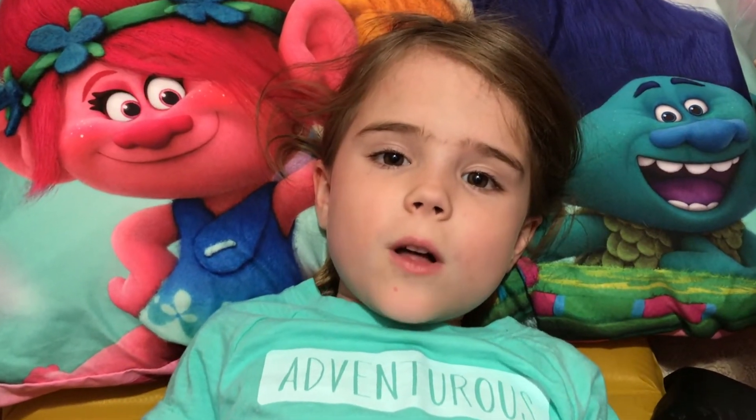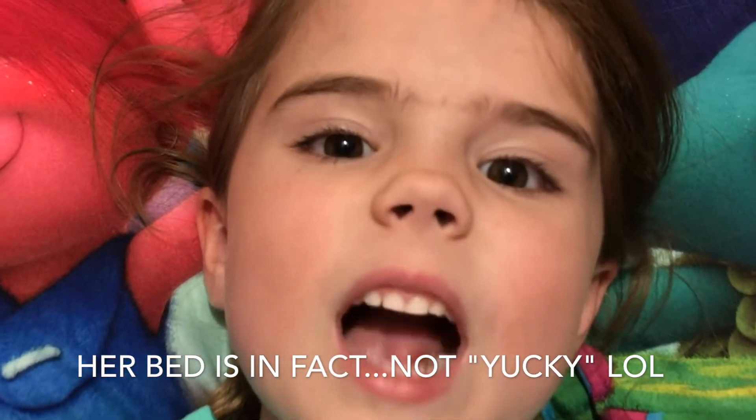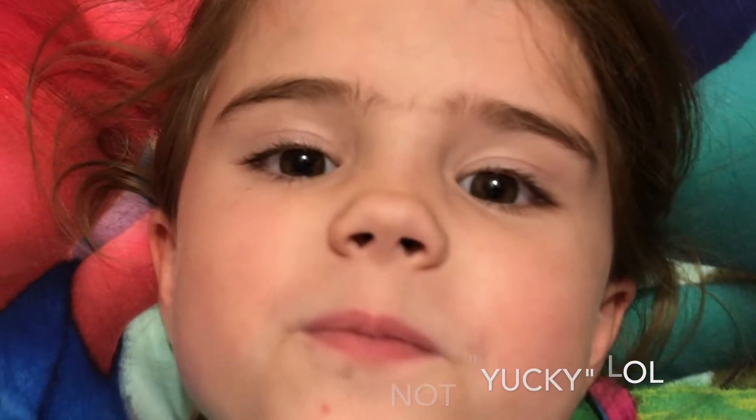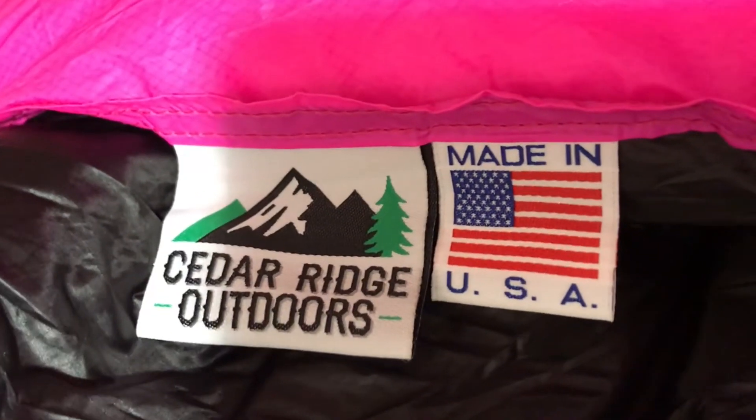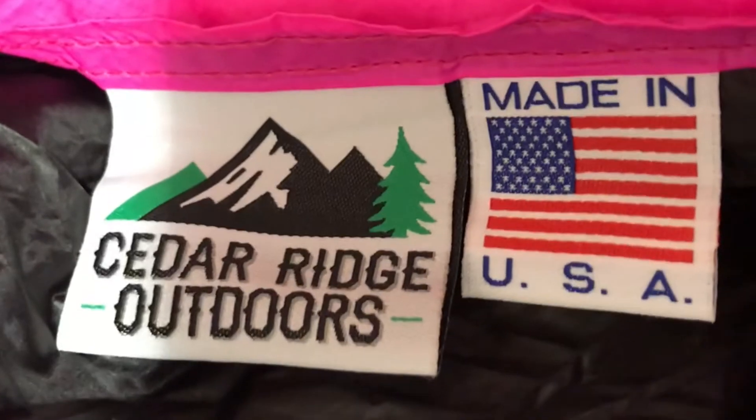How much do I like this quilt? I like it a lot — I want to sleep in it instead of my yucky, yucky bed. Cedar Ridge Outdoors, it's made in America, and it's super, super comfy.